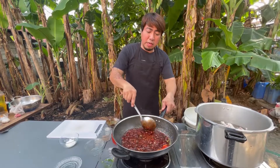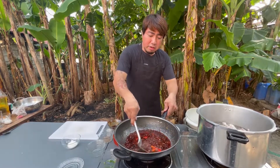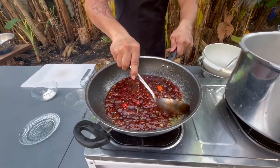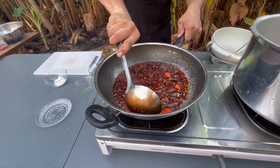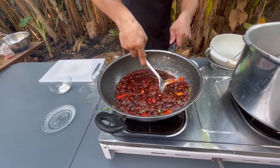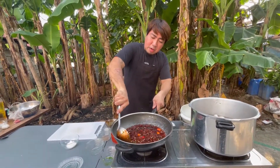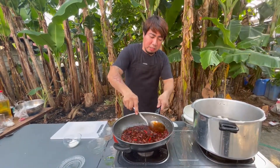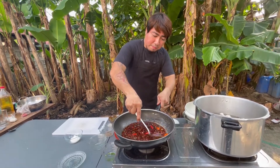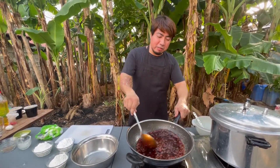At ang ating siling labuyo. Haluin lang natin itong ating ginagawang sauce. Nasa medium heat lang ang ating kalan. At habang inahalo, medyo pisatin natin itong ating siling labuyo para lumabas ang pagka-spicy ng ating sili. At least one minute na pagpapakulo nito ay magiging okay na ang ating ginawang sauce. At ngayong luto na ang ating spicy sauce, pwede muna natin siyang i-set aside.